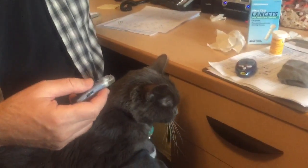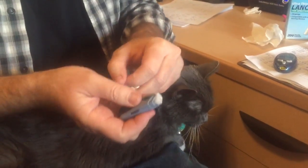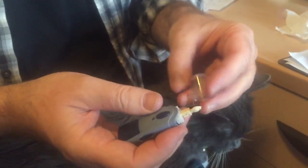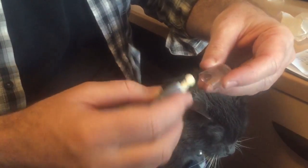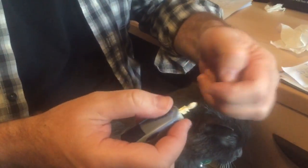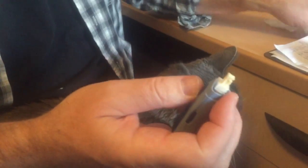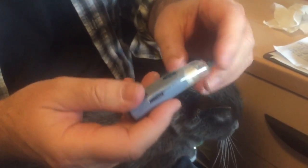First thing, you get one of the lancets out and open this up and just shove it in there — be careful, it's pokey. When you put it back on, make sure the little shape matches on the right side; it won't go on both sides. You've got to take this off first, then you twist it and now you can see a little needle there. Don't poke yourself with that, it hurts. You close that off.